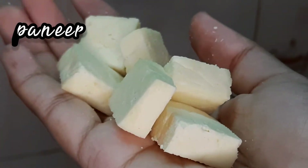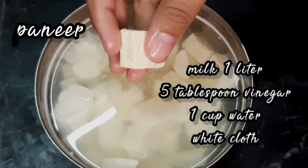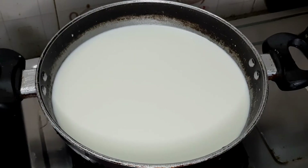How do we put the ingredients in the kitchen? Let's check the ingredients in the same list. I have full fat milk.